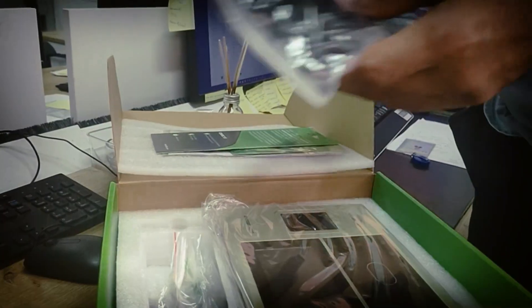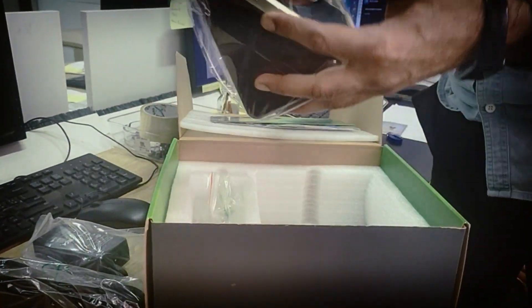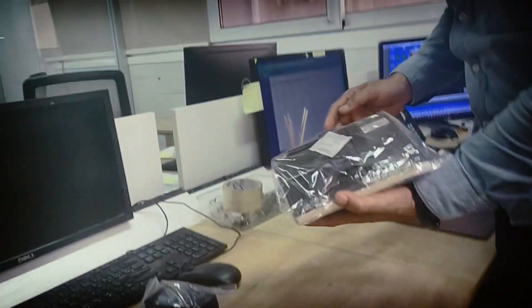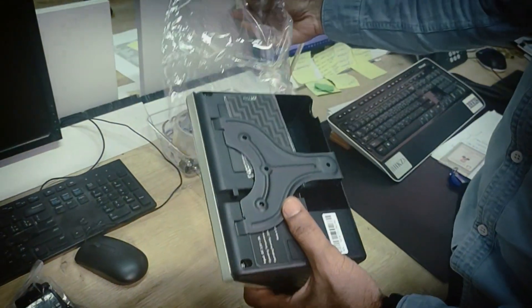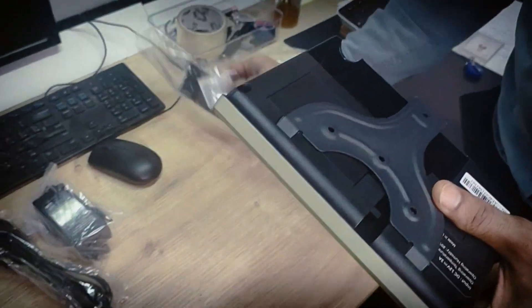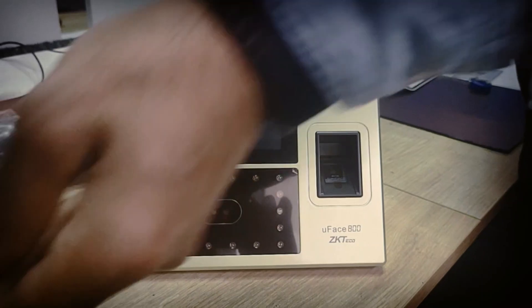We already configured our main server — we will show in the next video how to configure the server. Now you can see this is a new device, how you make it set up after unboxing. This one is the Getty FC800, which includes PIN number, face, and fingerprint.